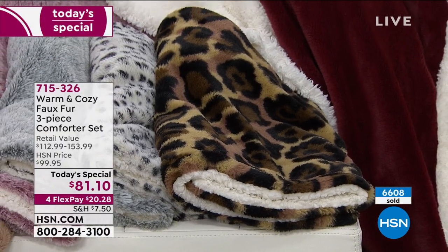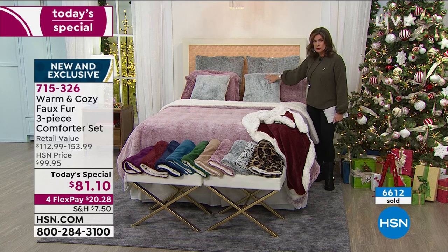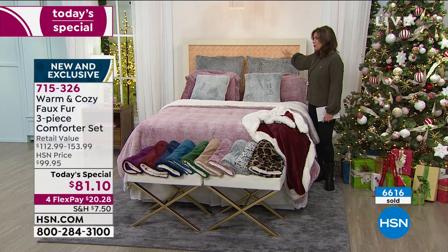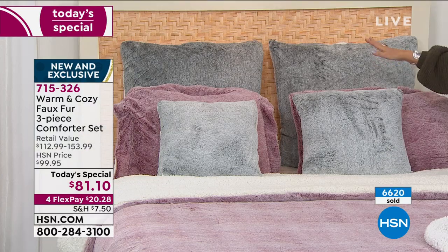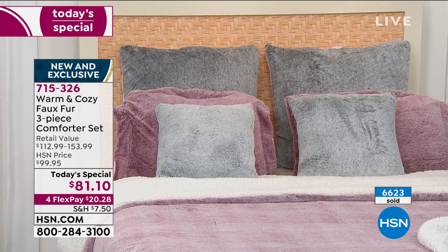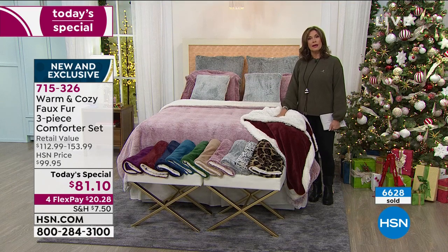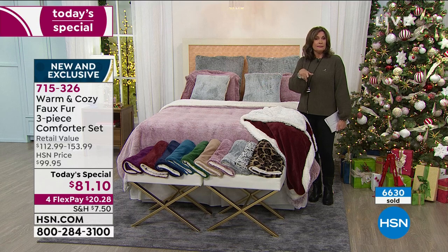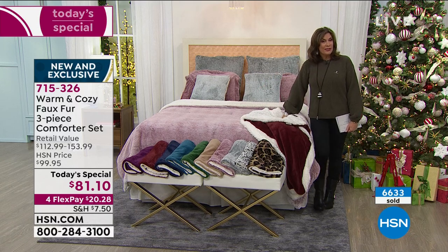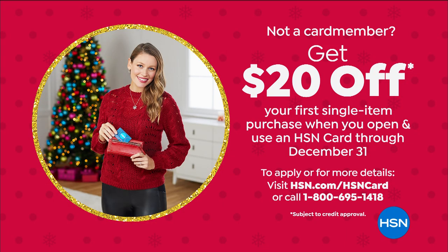We're fast approaching 7,000 ordered on the day — great time to get it. Especially if you're thinking about the decorative accessories: a set of two pillows for $24.95, the larger euro pillows for $34.95 — both becoming very limited this morning, so please order early so you get everything that matches. The throw — 50 by 60 — is also available and will match every single one of the colors; you might do a contrast color. If you sign up for today's special, $20 off makes it $61 and some change.